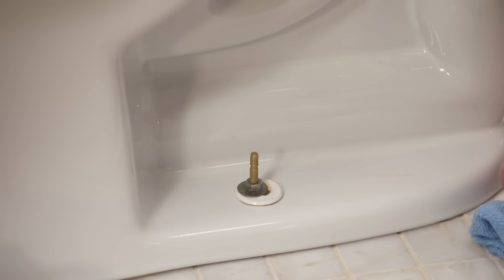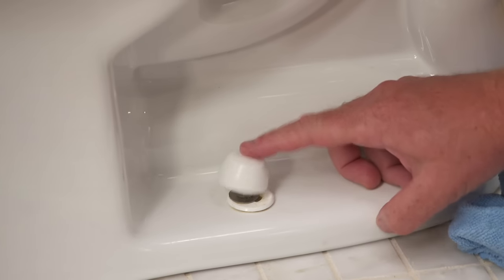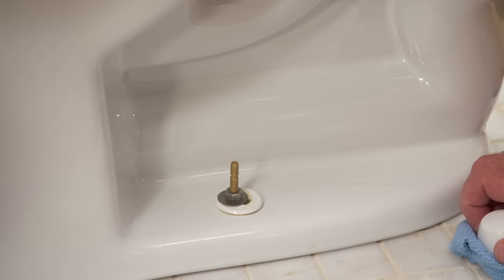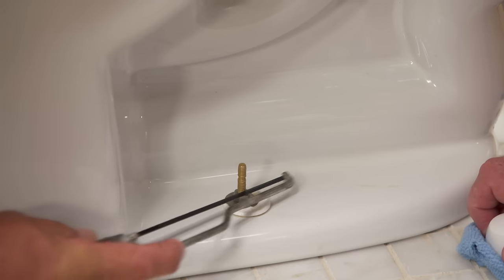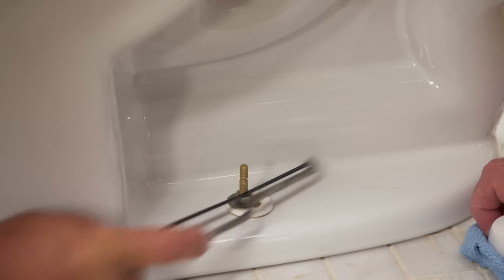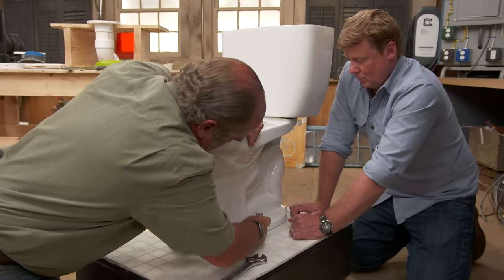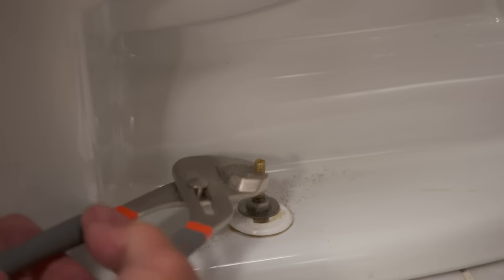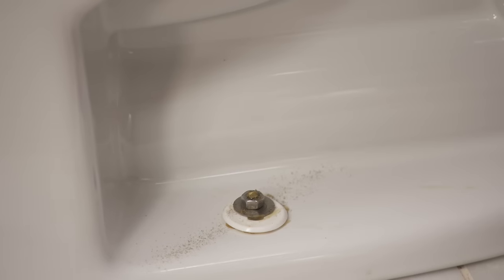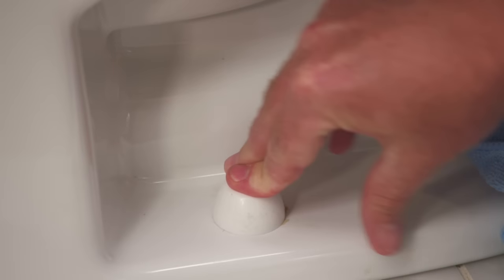These bolts stand proud because I don't know how deep below the flange will be — they're just too tall. These bolts are made so you can snap them off; there's a little ridge right there. The best way to get it off is to just cut with a hacksaw blade or a small jab saw, being careful not to scratch the vitreous china. It's a soft brass material. Now pop the cap on — push it straight down from the top and it should snap. There you go.